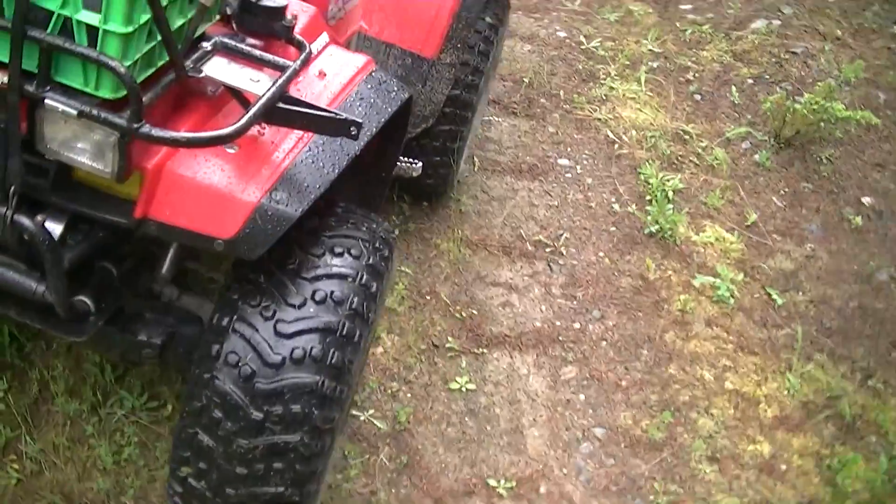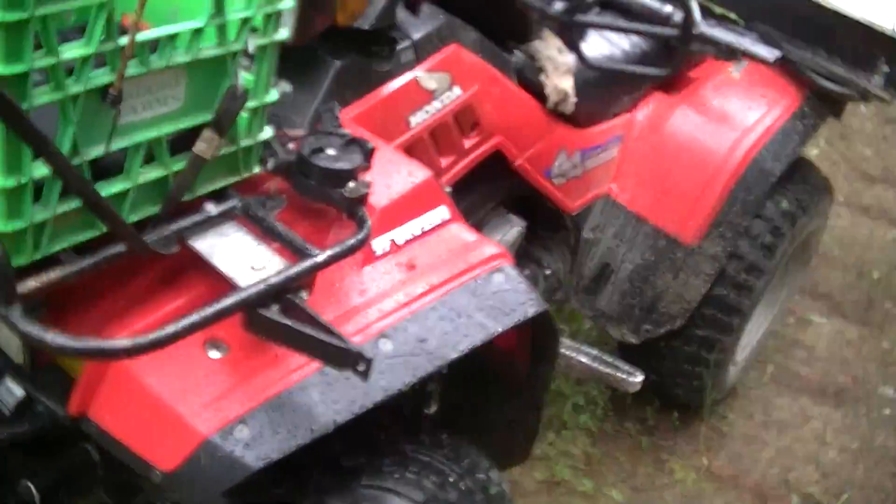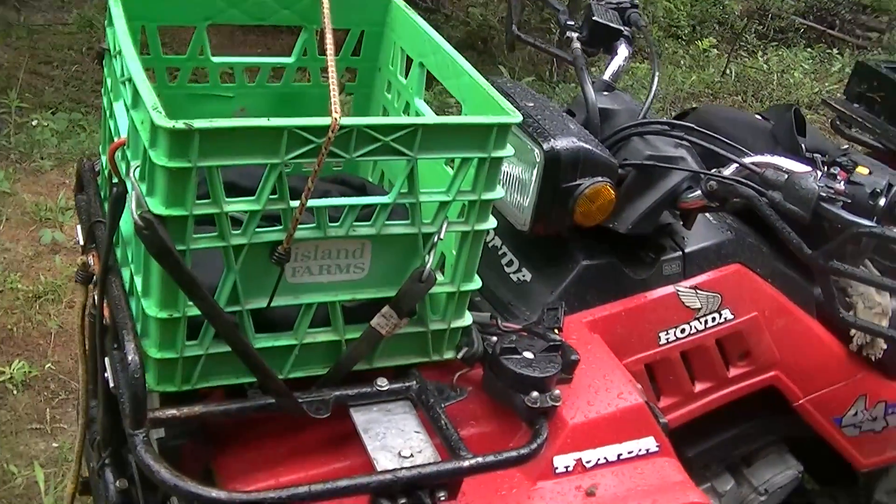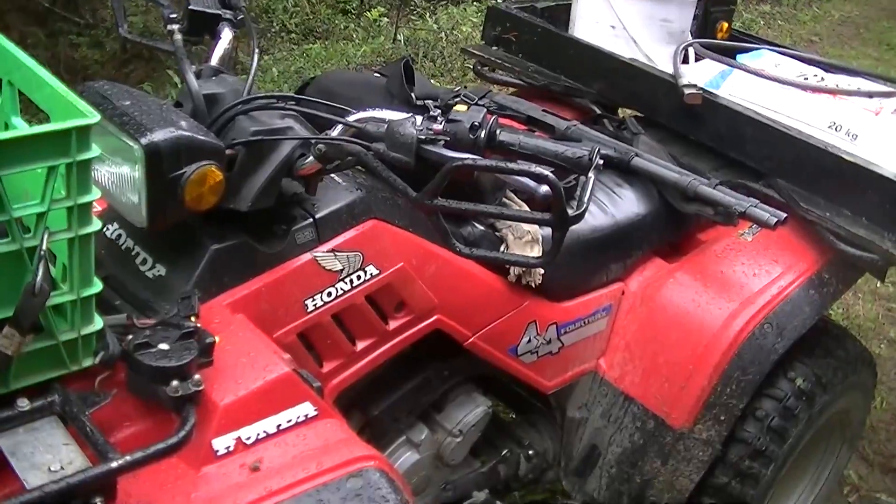I've got one more trail cam to set out and I've got them out in a wet day today. I'm really wet. It's stopped raining now for a while anyway.